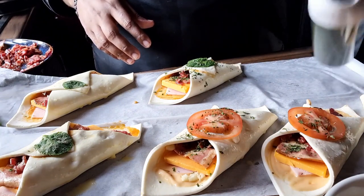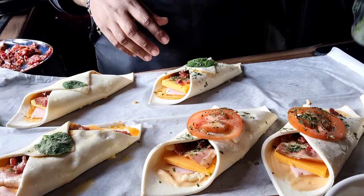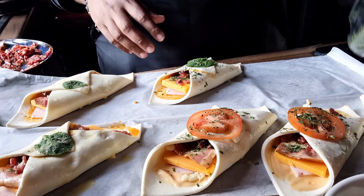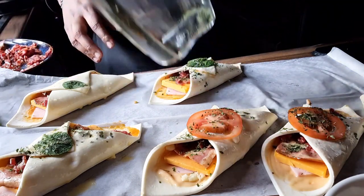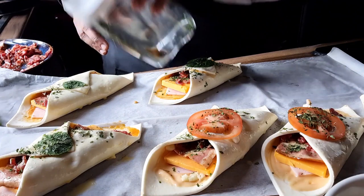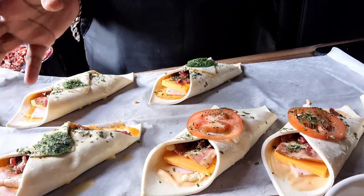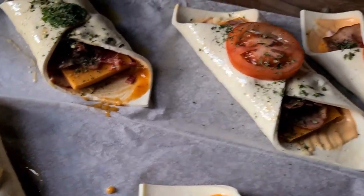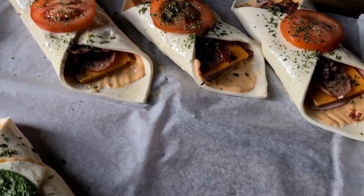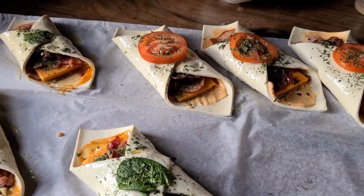They're now ready to go in the oven — preheated oven, gas mark 180, for about 15 to 20 minutes depending on how powerful your oven is, as they all vary. Bake until you see it's risen and it's golden. These are looking really good — they're gonna look even better after they come out of the oven and taste even better!